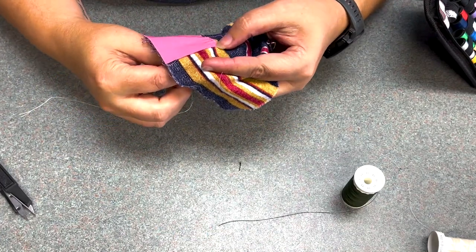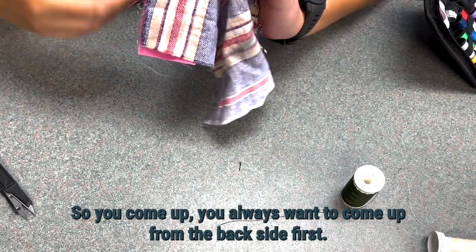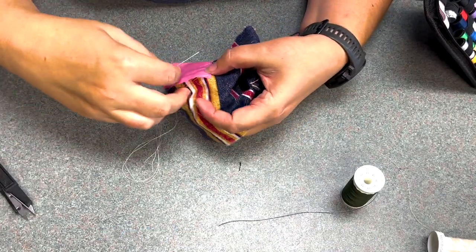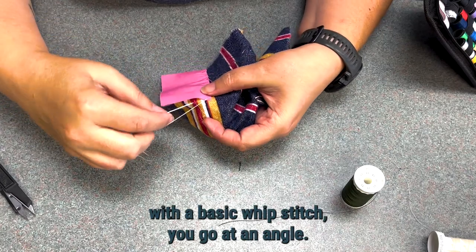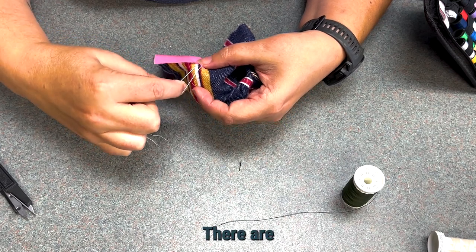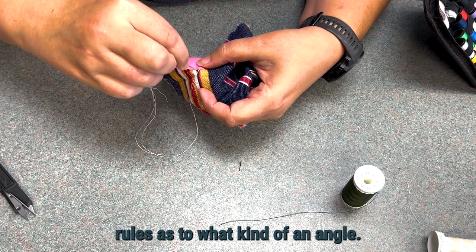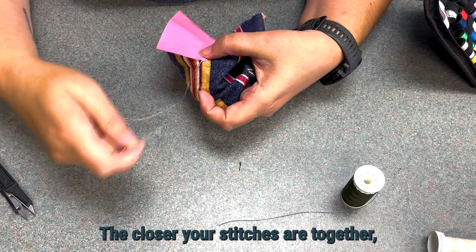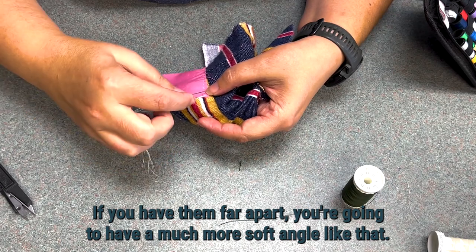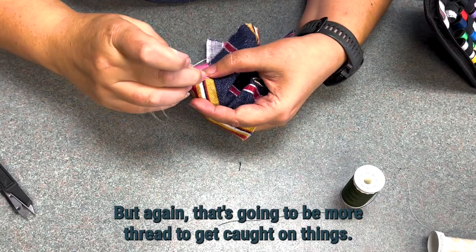For the whip stitch, you're just going to whip around and around and around. You come up — you always want to come up from the back side first, because that puts all of the quote-unquote ugliness on the back side. With a basic whip stitch, you go at an angle. There are no specific rules as to what kind of angle. The closer your stitches are together, the more perpendicular it's going to be. If you have them far apart, you're going to have a much more soft angle — but that's going to be more thread to get caught on things.